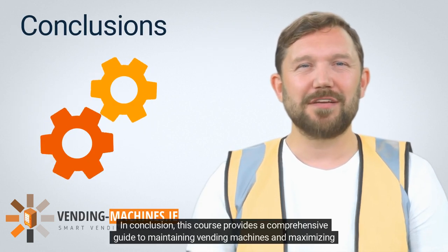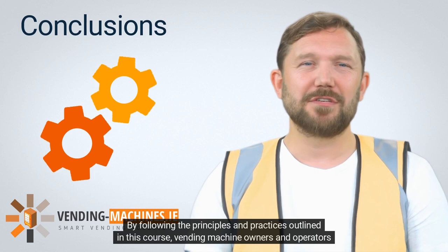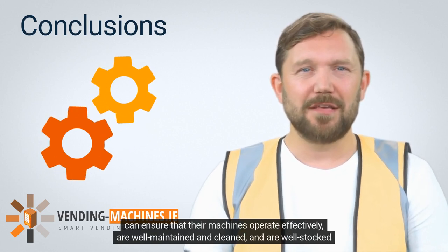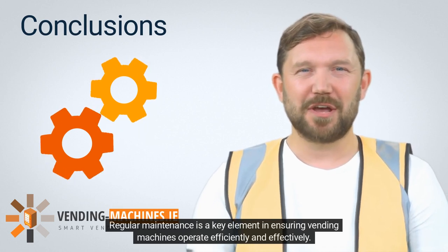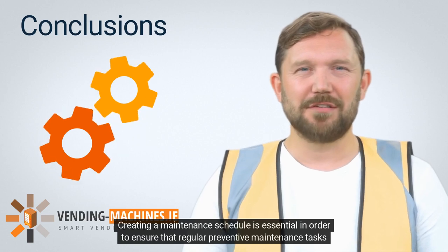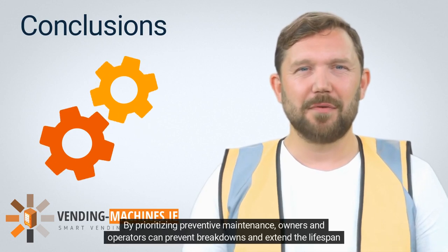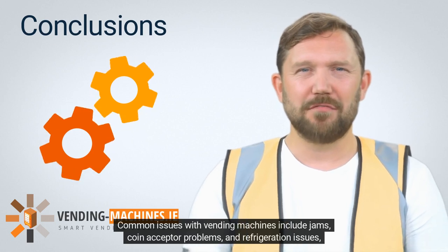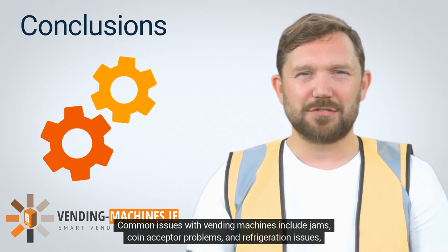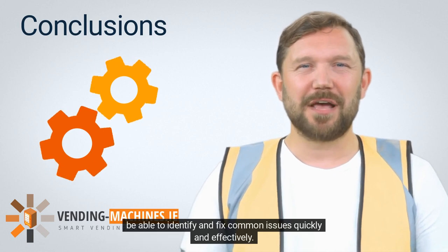In conclusion, this course provides a comprehensive guide to maintaining vending machines and maximizing profitability. By following the principles and practices outlined in this course, vending machine owners and operators can ensure that their machines operate effectively, are well-maintained and cleaned, and are well-stocked with a good selection of products. Regular maintenance is a key element in ensuring vending machines operate efficiently and effectively. Creating a maintenance schedule is essential to ensure that regular preventive maintenance tasks are completed, including cleaning the machines, inspecting the components, and testing the machines to ensure they are working correctly. By prioritizing preventive maintenance, owners and operators can prevent breakdowns and extend the lifespan of their machines. Common issues with vending machines include jams, coin acceptor problems, and refrigeration issues. Troubleshooting and repairs are necessary skills for vending machine owners and operators, who should be able to identify and fix common issues quickly and effectively.